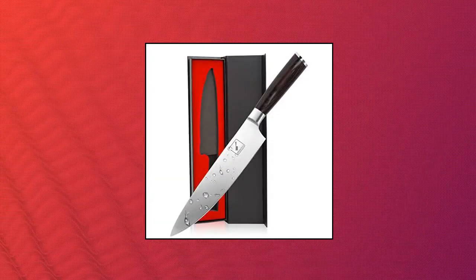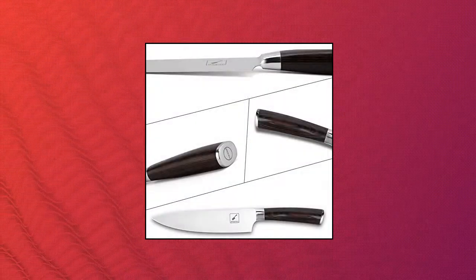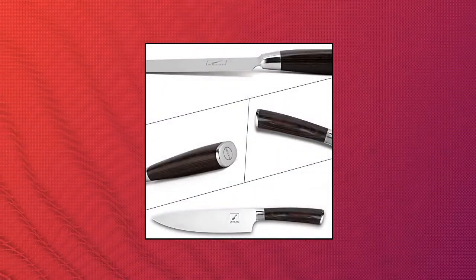Multifunctional Knife: The Gyudo knife is classified and designed to be a multi-purpose knife for professional applications. It cuts, dices, and slices.